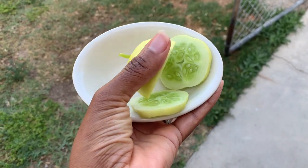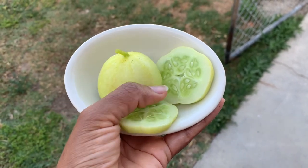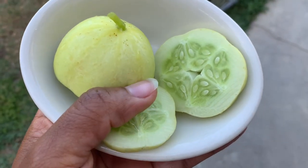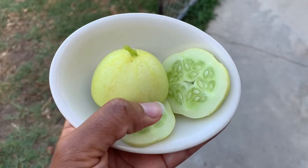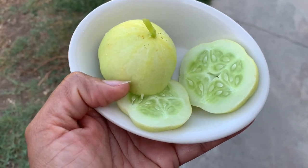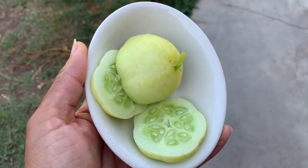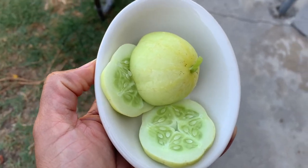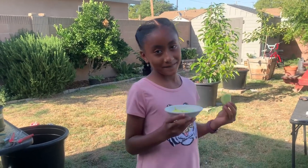I cut the cucumber open — first I washed it and cleaned all the little spikes off with a sponge, and they come right off. This is what the inside looks like: it has a greenish-yellowish tint and they are crunchy. This is my 'something different' that I wanted to grow this year. I try to grow something different every year. These lemon cucumbers — you don't find these anywhere, at least I can't, so I wanted to try this and I'd recommend you try it as well.